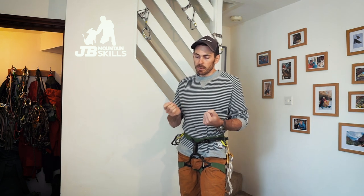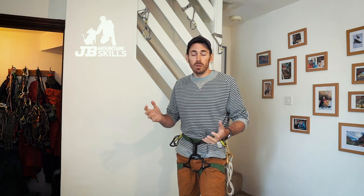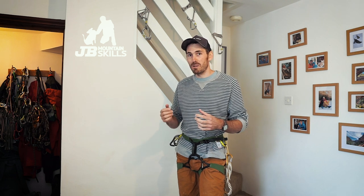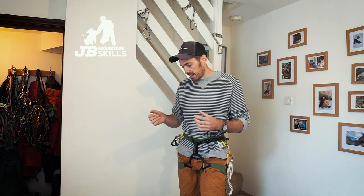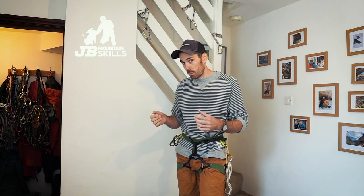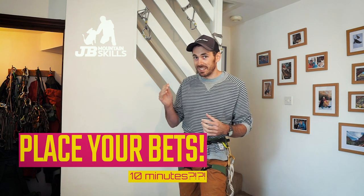There are some bits from the RCI syllabus we won't cover — I'm not going indoors, not doing problem solving, not actually doing a lead climb, and we're not getting a group belaying on a bottom rope. It's just the setup part. The 10-minute challenge starts as soon as I pick up a rope. Let's start with standard RCI stuff: a bottom rope.